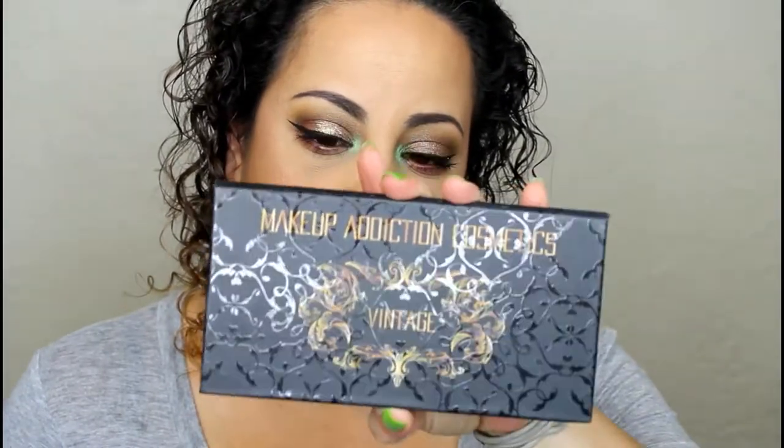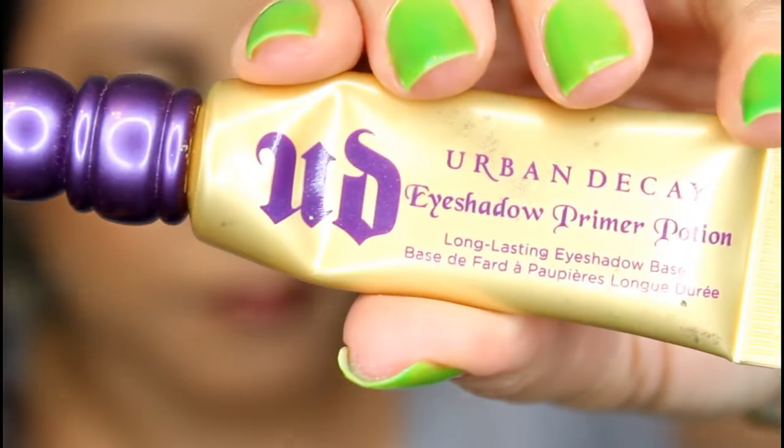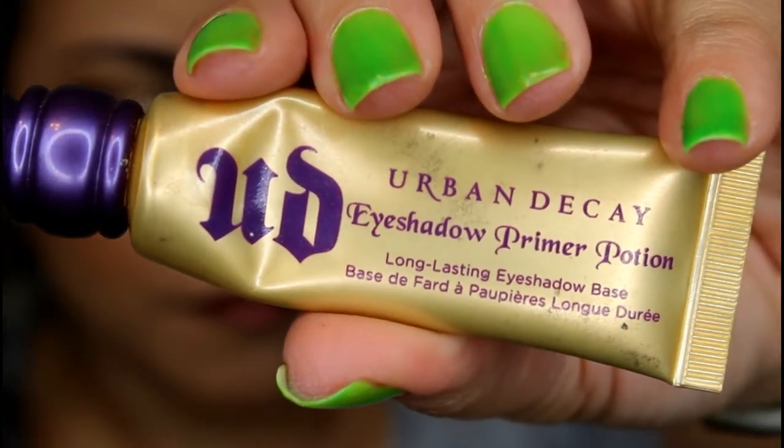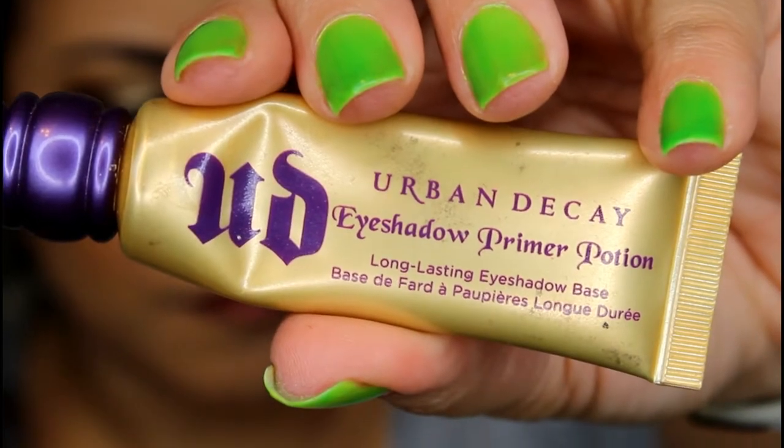For this look, I busted out my Vintage Palette by Makeup Addiction Cosmetics. I also tried the new Wet n Wild lipstick, one of the ones from the Mermaid Collection. So if you want to see how I create this look, then please keep on watching. Normally I prime my eyes with Soft Ochre Paint Pot by MAC, but today I used Urban Decay's eyeshadow primer potion in the color Greed, just because I haven't used it in a while.